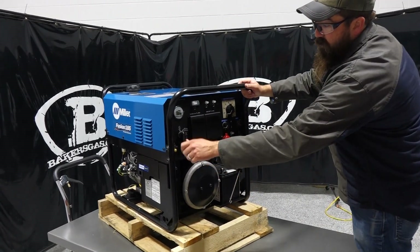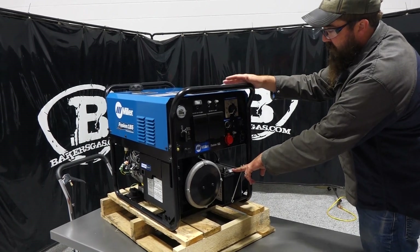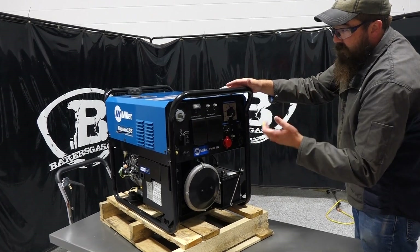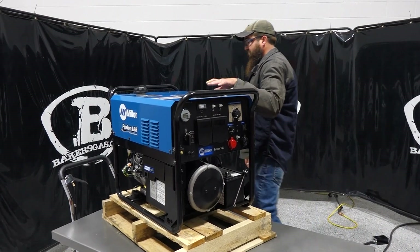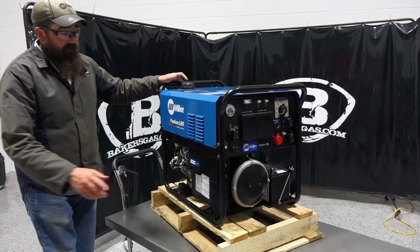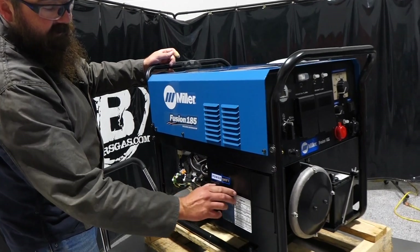We've got our choke — it's electric start. It runs a 13.5 horsepower Kohler engine; you've got pull start if you need it. But the Power Shift capability on this unit is pretty neat. So see on the side there?